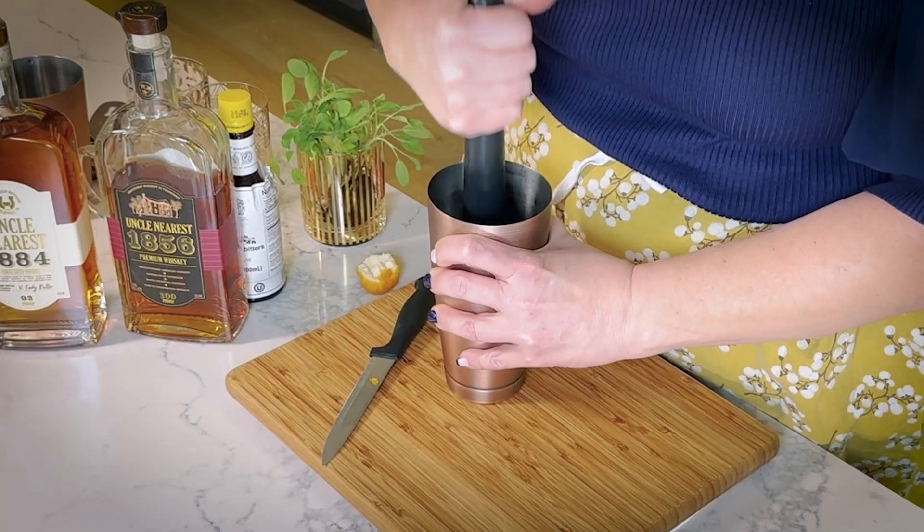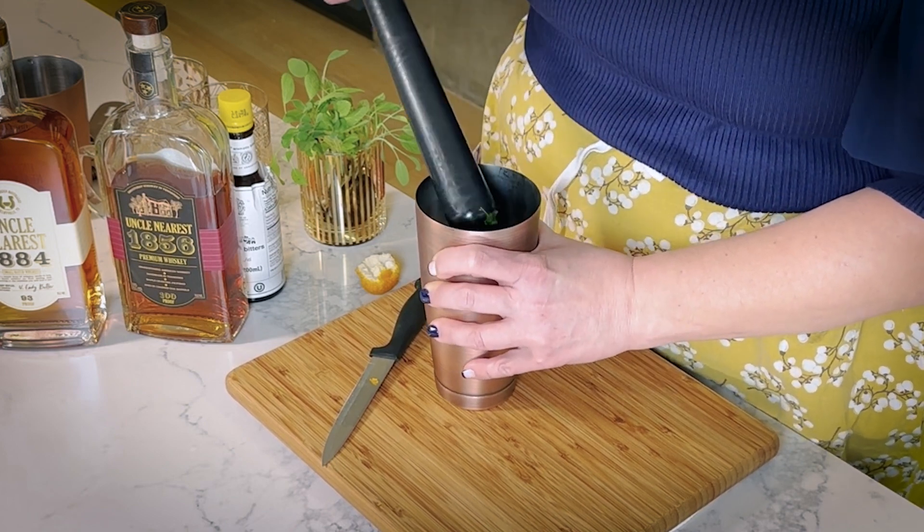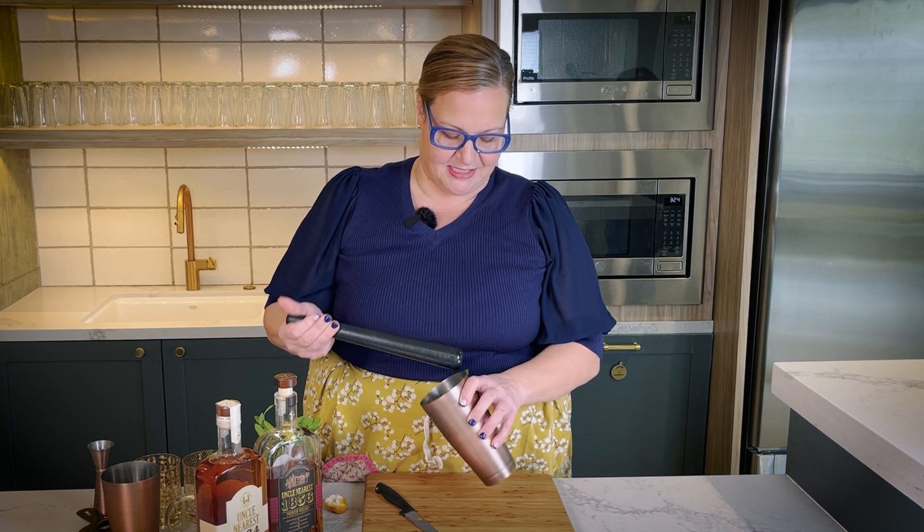Now we're just going to give it a gentle muddle. You're not trying to rip it apart into little pieces — you're just trying to get the aromatics. All that we're doing in the bottom of this is just getting aromatics. So if you smell this right now, it just smells super wonderful, like it's bright. It could be a perfume, it's so lovely.